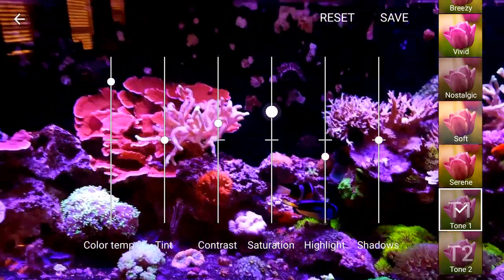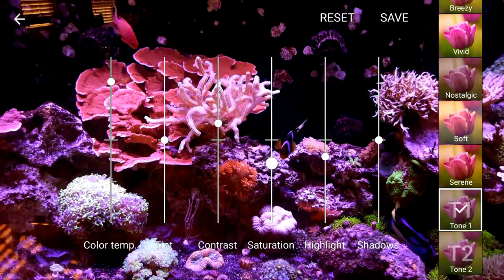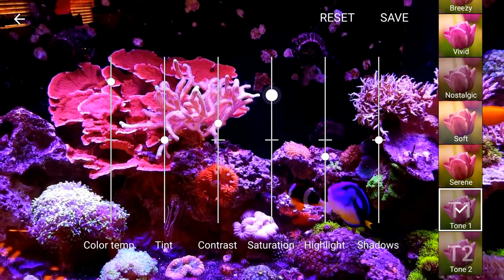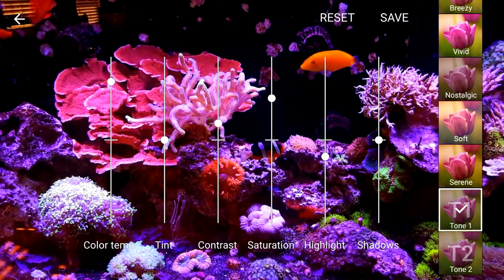Saturation — you want to move that until you get the color that is actually matching your coral without making it look like a cartoon. So you're going to make it look like the actual color. That's where I'm at right there.